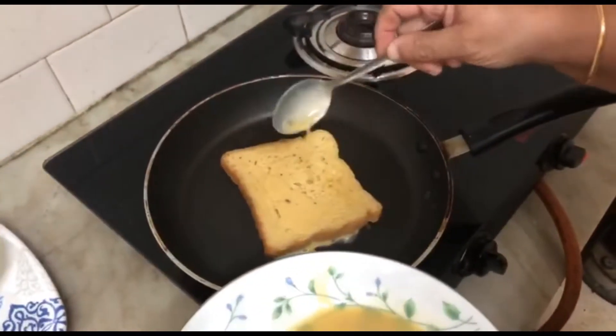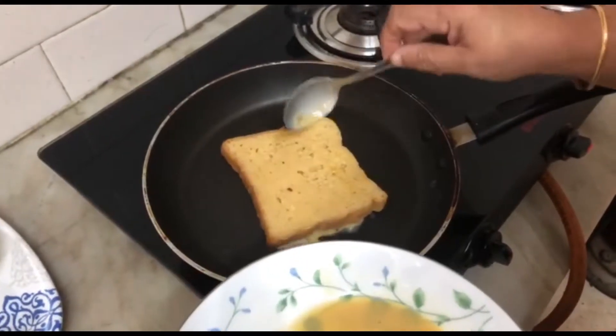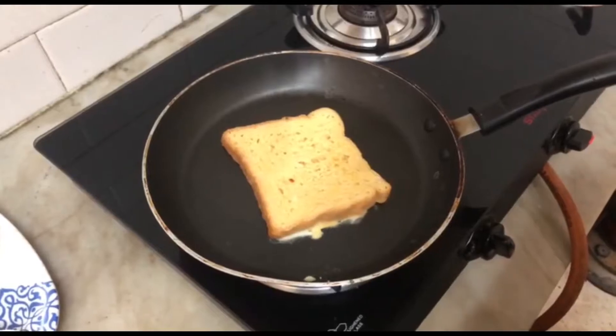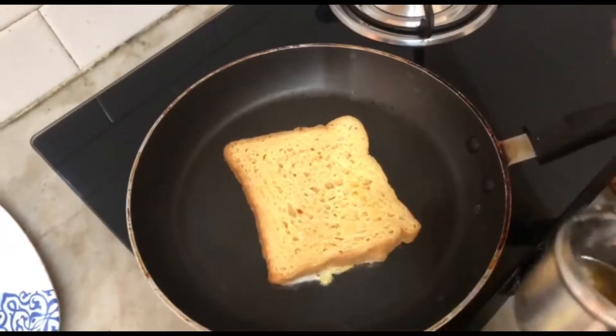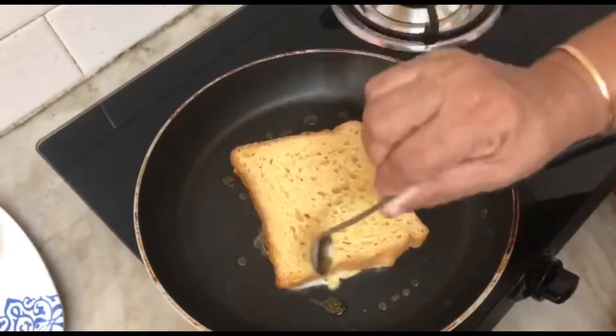If you put in this pot, you will need to cut the pot and put it in. If you want to eat breakfast, it will be a good meal. Let's put a little bit on the side of the meat.